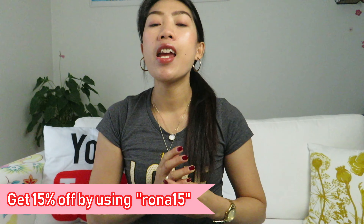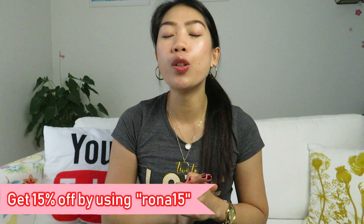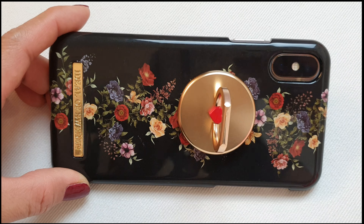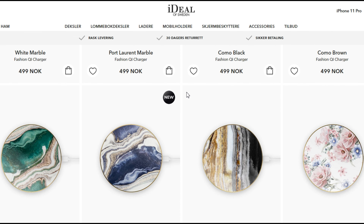You can pair all three together in one style and match with your fashion. Always check their website, and on all your purchases you can use the promo code ROONA15 to get 15% off — it's a really great saving. From the packaging to the product, everything is really good quality. I am very satisfied with everything I got from Ideal of Sweden. I'll link all the items in my description box below. Thank you for watching and I hope to see you guys in my next video — bye bye!